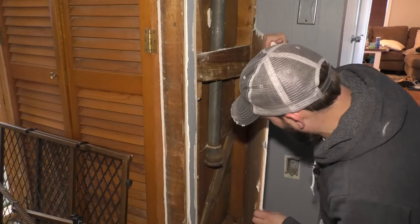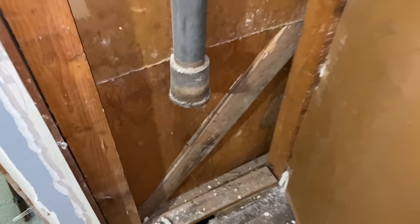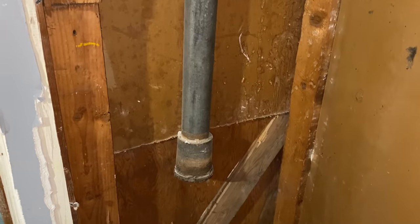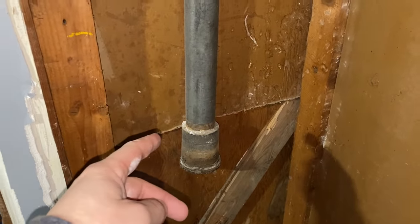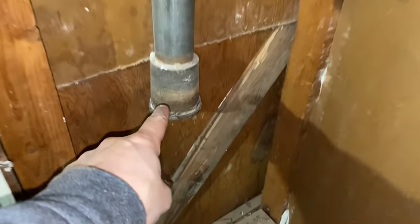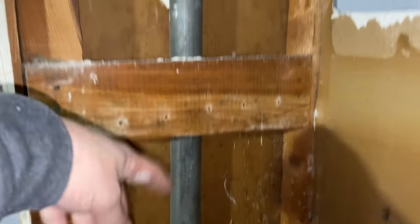There we go — I've made a little door. There it is in the attic, comes down, and we have this little coupler. I'm glad I did that because my original intention was to detach it from up top and pull it up. But with this little coupler and this board right here, I wouldn't have been able to do that. Now that I know exactly what I'm dealing with, I can start to attack it.